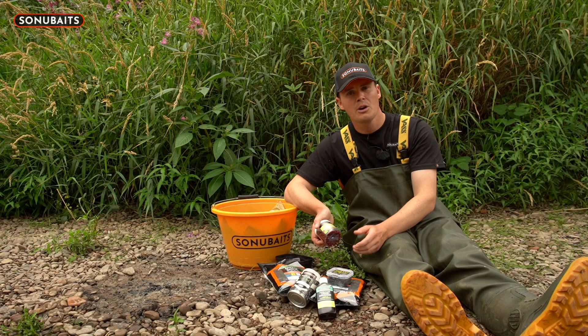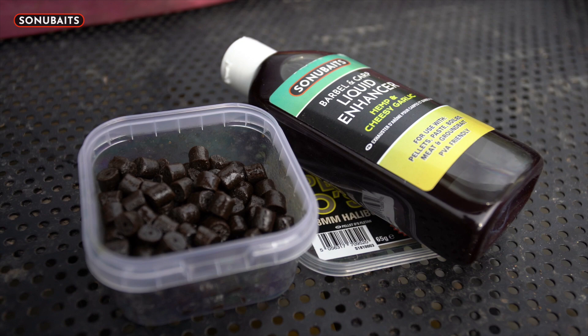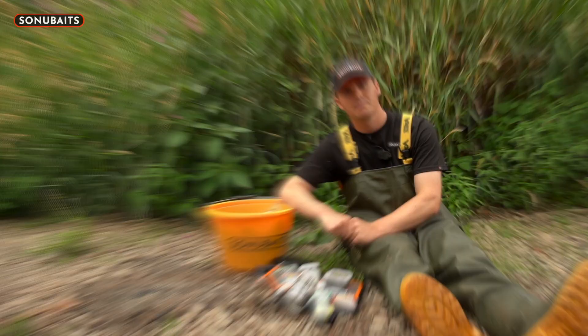One thing I've started doing recently to give the bait that little bit of extra oomph is giving them a squirt of the hemp and cheesy garlic oil. This just goes over the pellets and when they're coming out of the feeder it creates a slick going down the peg - I'm sure it just helps to suck those extra few fish into your swim and get you a few more bites on tricky days. Give it a try, it's definitely worth it.